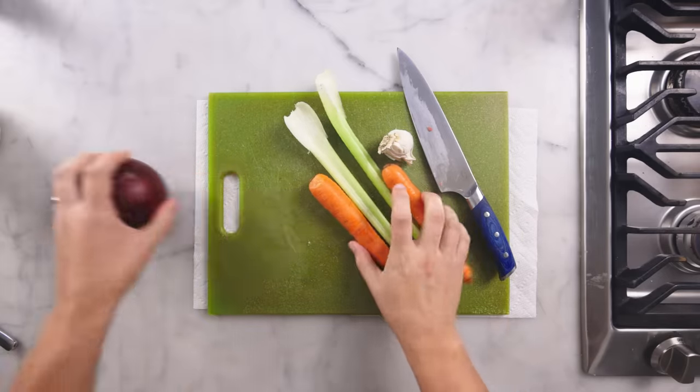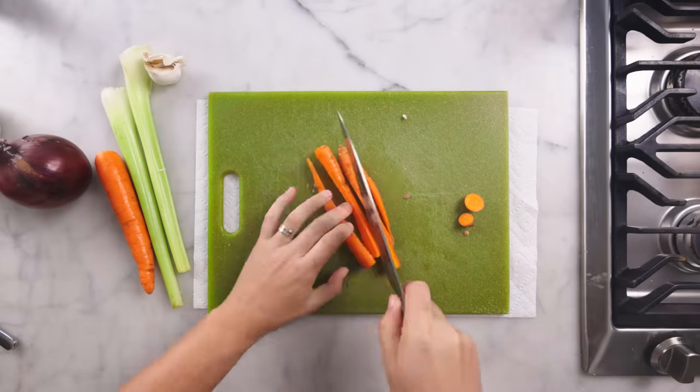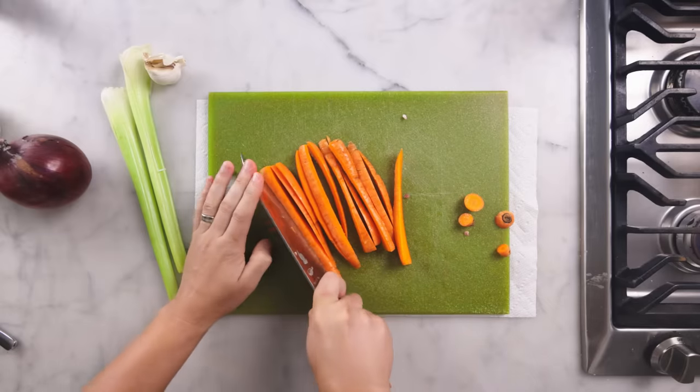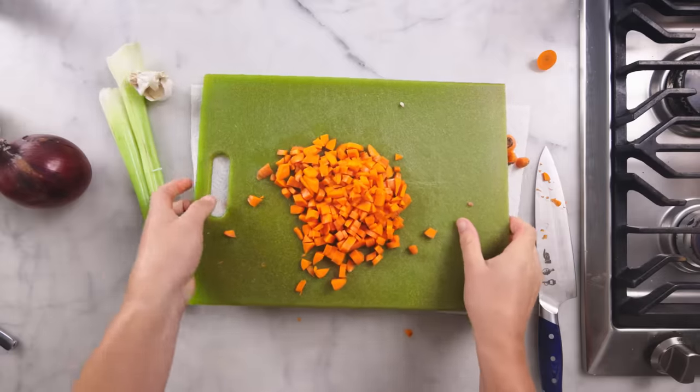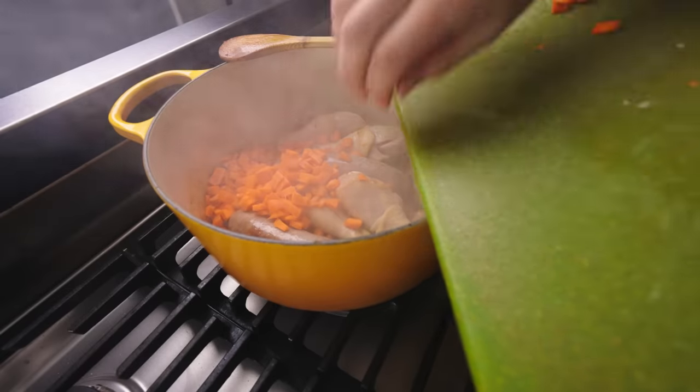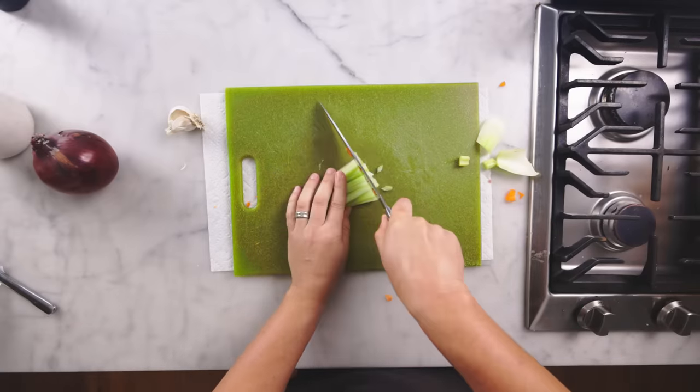Meanwhile I can cut my aromatics. Lots of cassoulet recipes have you put in whole carrots, whole onions, and then you cook them with the beans, and then you fish them out and discard them at the end. And that's the kind of pointlessly laborious and wasteful courtly French cooking that I think probably most of us should try to deprogram out of ourselves.